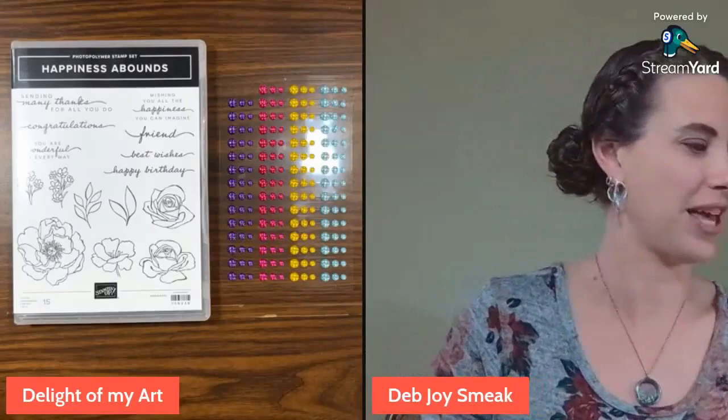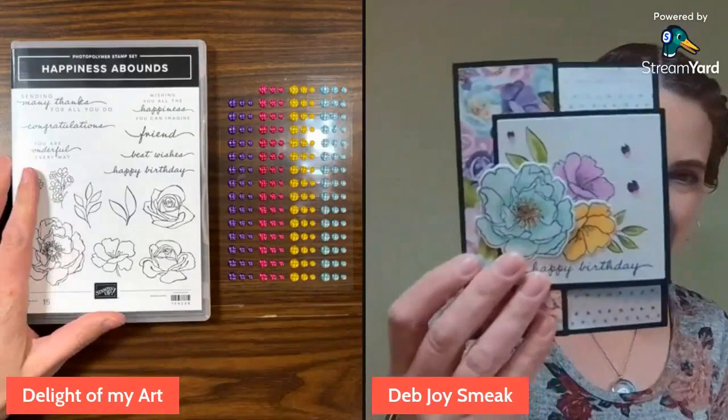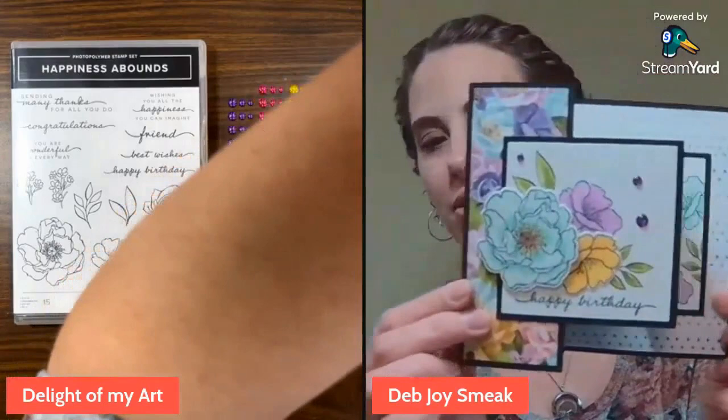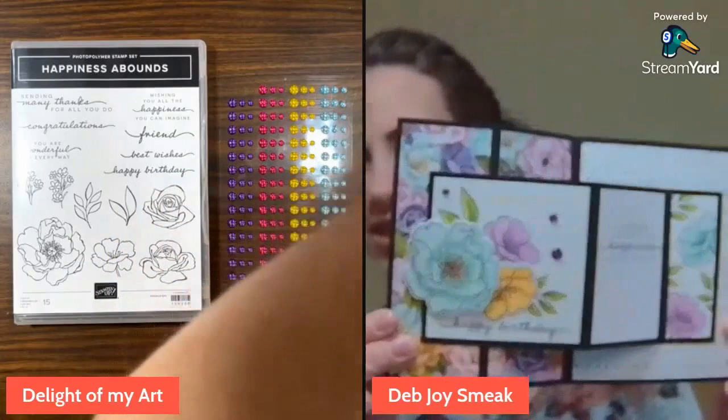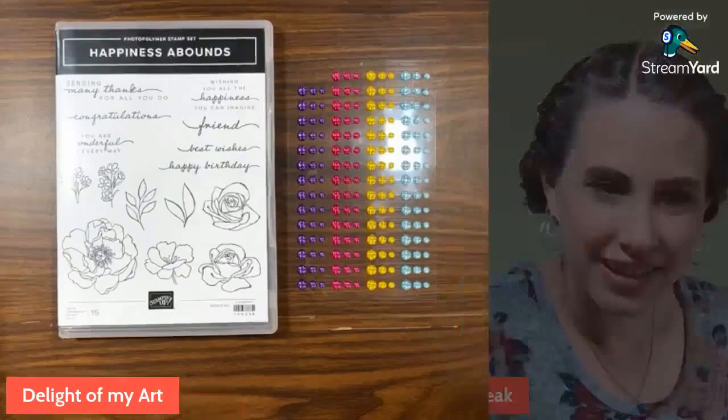Let's go ahead and show you what we're going to be making today. This is so pretty. This is that suite that I showed when I did my unboxing. It is called Happiness Abounds — that's the stamp set. And I think the whole suite is called Hues of Happiness. It has this beautiful paper. Look at this fun fold — this is how it goes. Isn't that fun? I will teach you the measurements of how to put this beautiful card together.